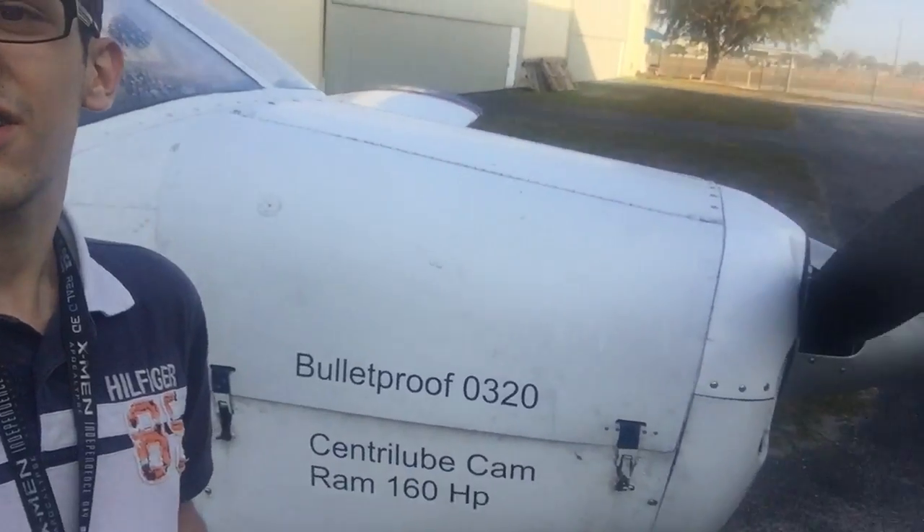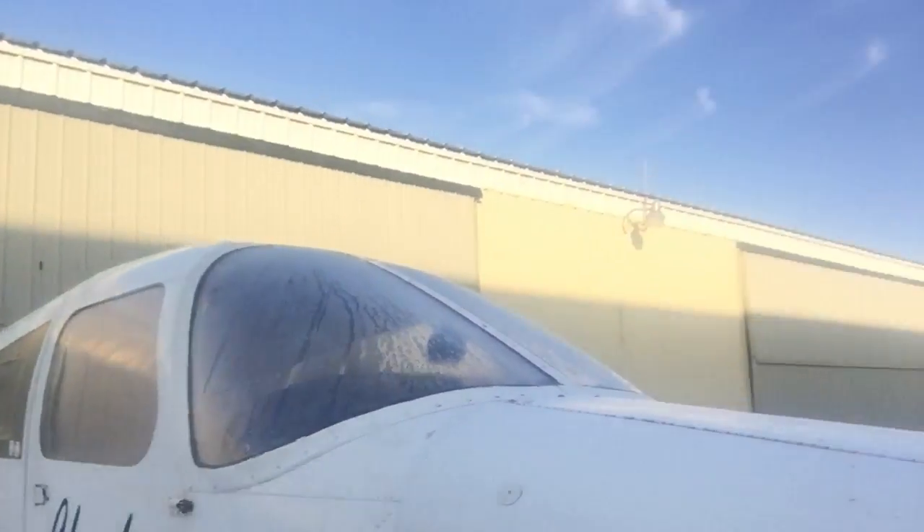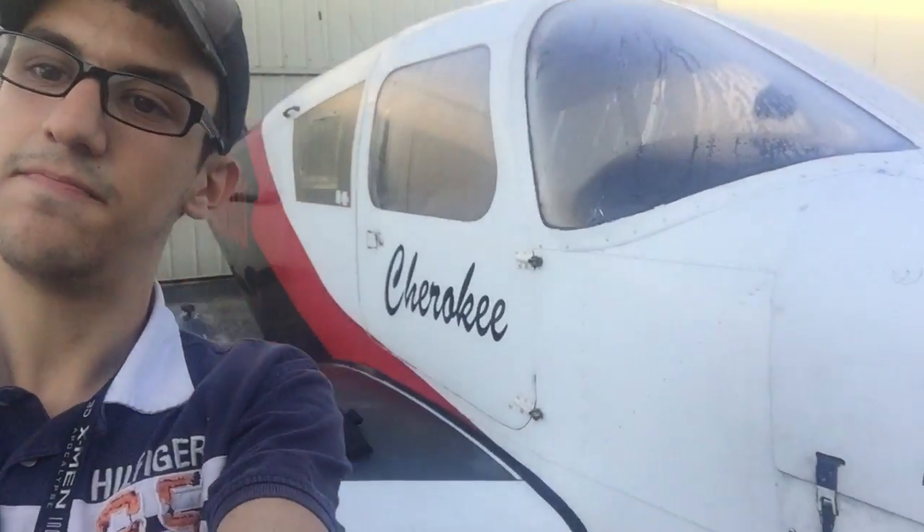What's going on everybody, this is everybody here once again. Today's video I'm going to show you how I pre-flight my tank. As you guys all know, I am a student pilot. This is a Cherokee Warrior, so let's get started with this pre-flight.